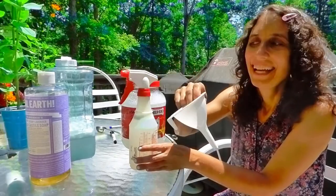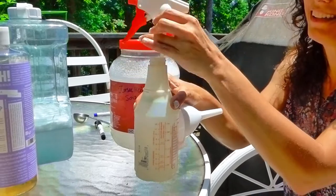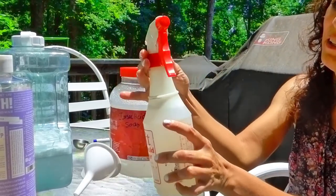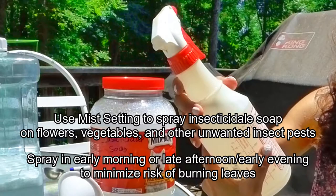The other thing you can do is take a funnel and use this liquid spray bottle. I poured the solution into this bottle, screwed the lid on, and you can use it on a mist setting.